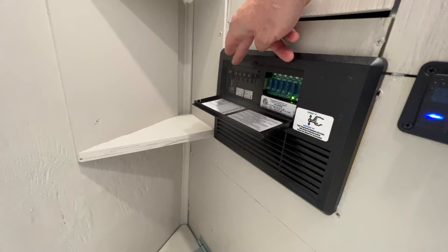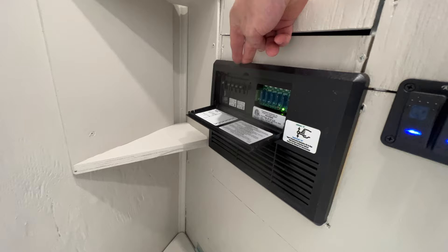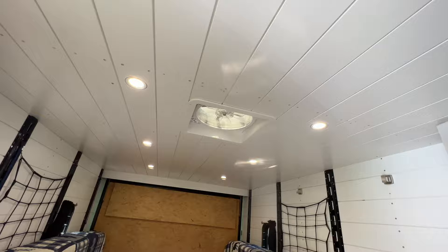Here's my power panel. All my 12-volt here. I've got four circuits of 120-volt, which I just have basically one outlet on each circuit. Plenty of power capabilities in this trailer. I think I have 12 lights all together, and they all run on 12-volt LED lights, all wired with 12-gauge wire.